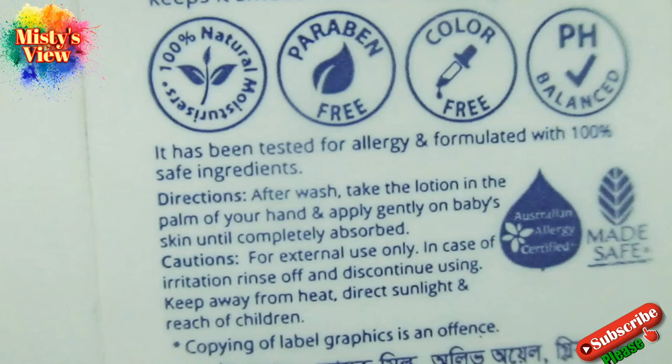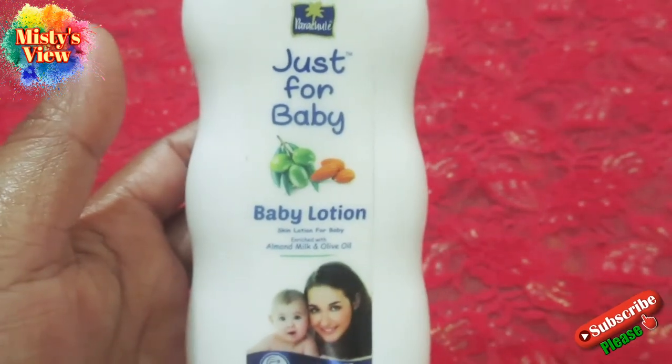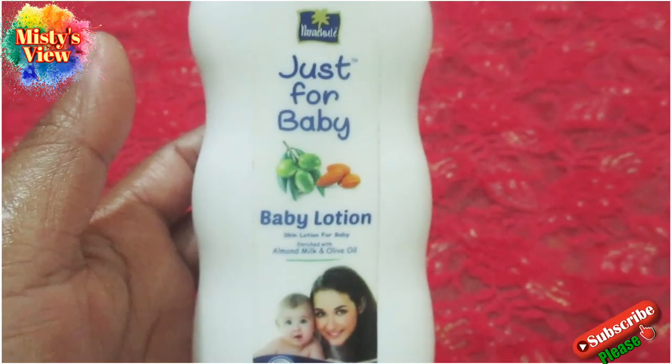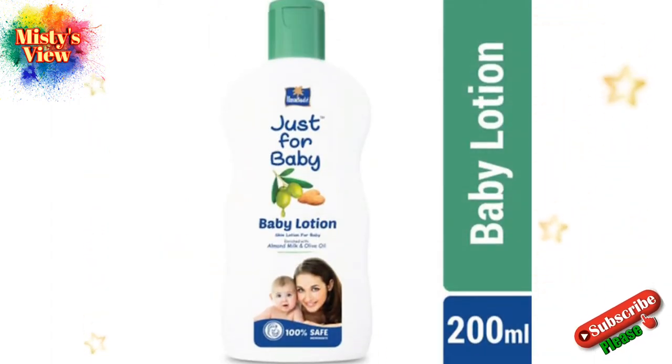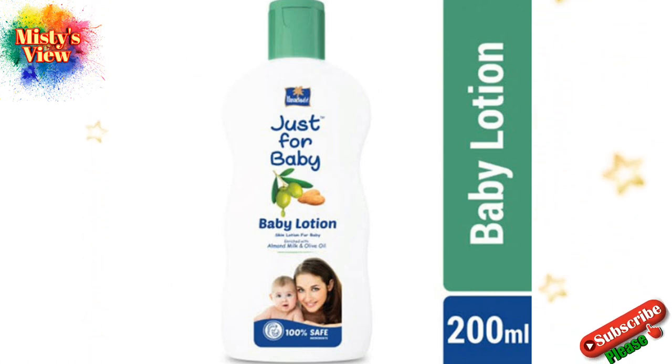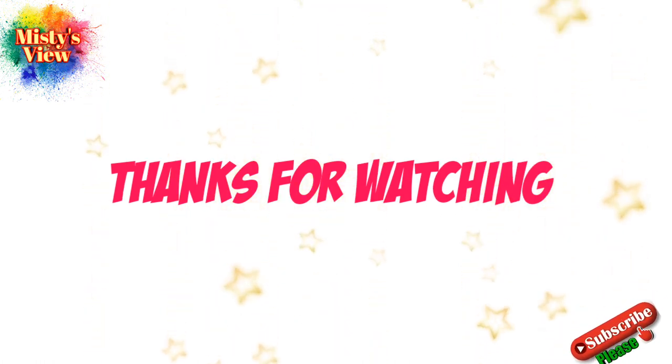This is the overall review of Parachute Just For Baby. If you like the video, please subscribe to our channel, like and share. I will see you in the next video.